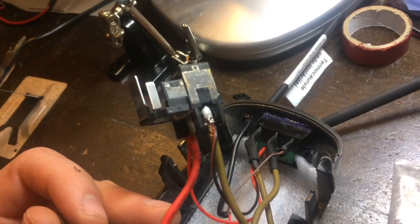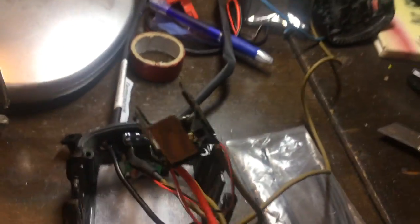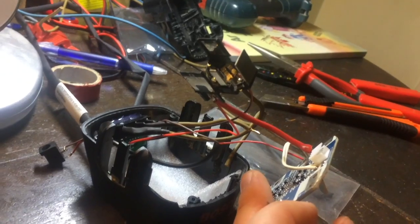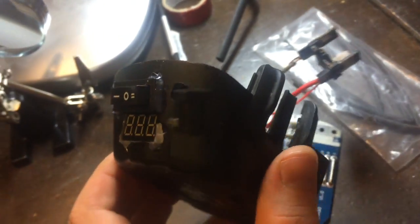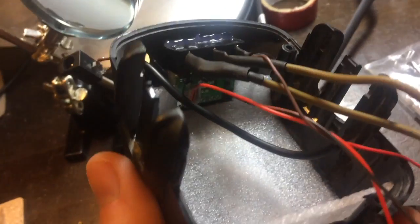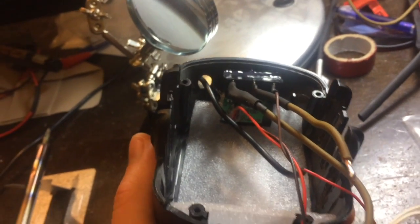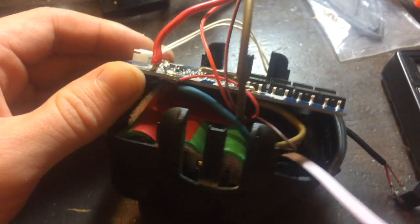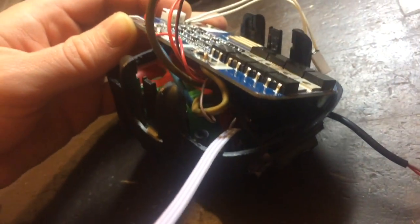This is how it looks ready for assembly. The connector to the drill itself was taken off from the old NiCADs. Here I glued the switch — a double action switch. One is for work and two is for charging.